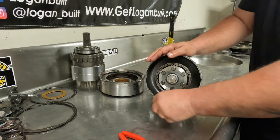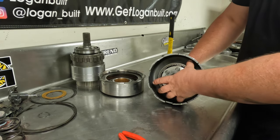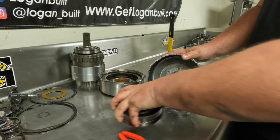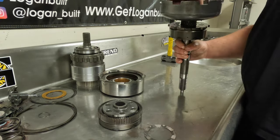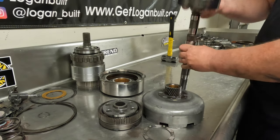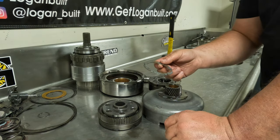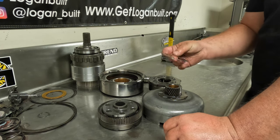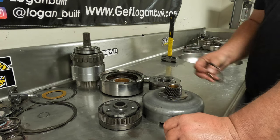Now this comes apart extremely simple — the front planetary just comes off like that. Set that off to the side. You're going to get an array of thrust washers that come apart here. Your sun shell comes off, then your low planetary, and then your intermediate shaft. If it's your first time doing one of these, I recommend paying attention to how these thrust washers come on and off, because it will make your life a little easier, but we go over it during the reassembly process.